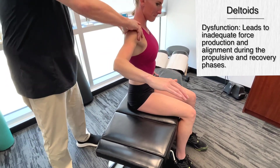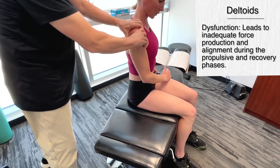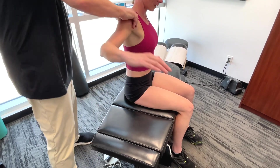Moving more towards the posterior deltoid, it has a slightly different function — it's involved in the finish of the underwater pull, helping to push the hand towards the hip.